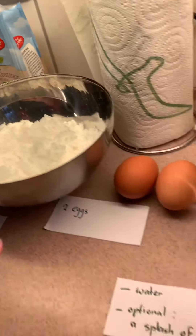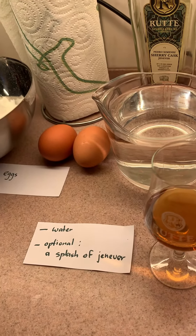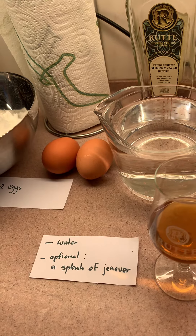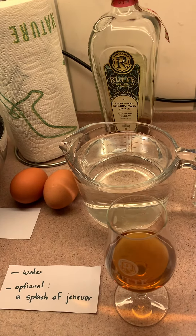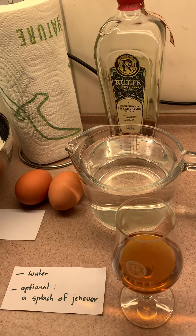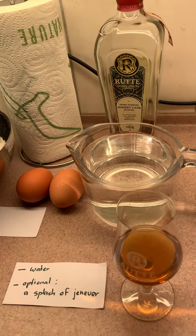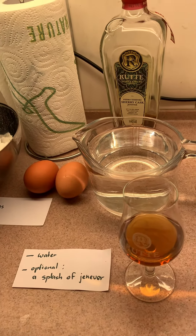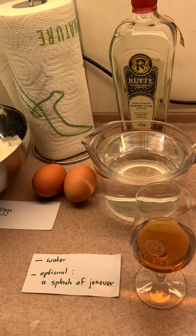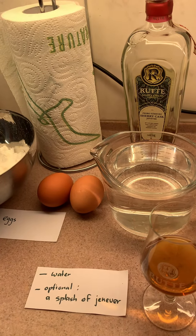You'll need two eggs and water — I won't tell you how much because it depends on how much water the flour needs. It has to be a batter that looks like pancake batter. And optionally, a splash of Geneva, because it adds some crispness to your cookie. That's it — we're going to start soon!